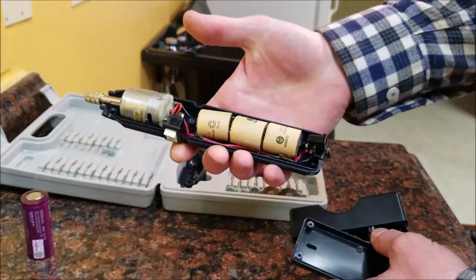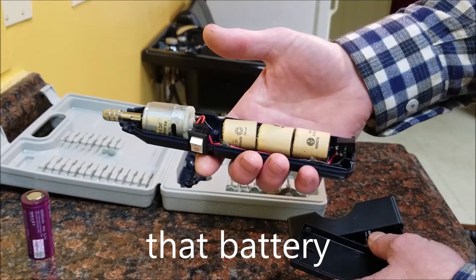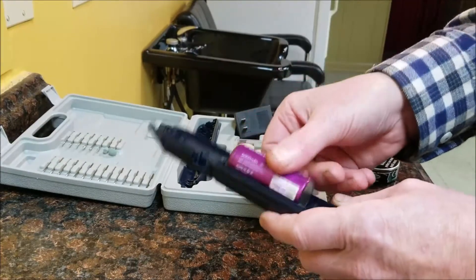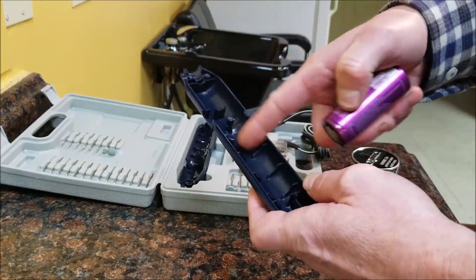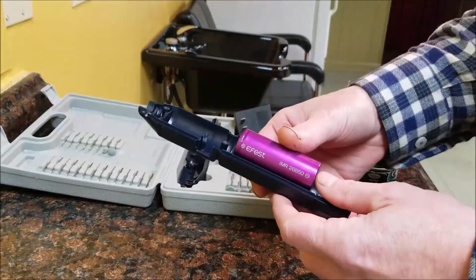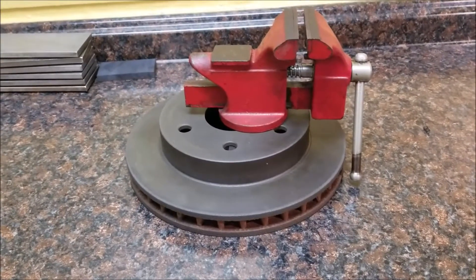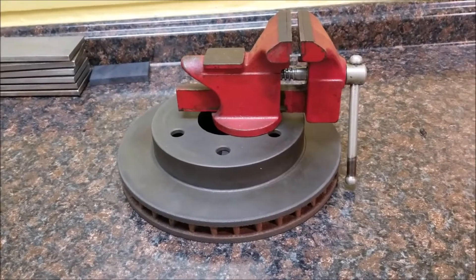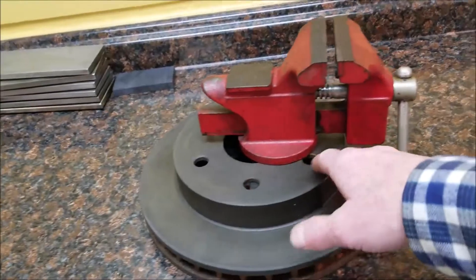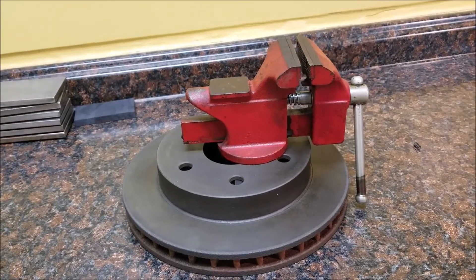We'll basically just swap these batteries out and solder the wire onto those batteries. To get this 26650 to fit in here we're gonna have to cut these ribs away. Man, I wish I had some kind of a cordless rotary tool I could do this with. While I'm working on that, I wanted to show you this little vice that I put together - the other day a long time ago I broke the base that allowed you to swivel this vice, it was just cast iron.